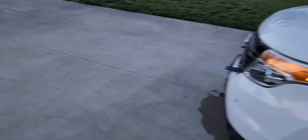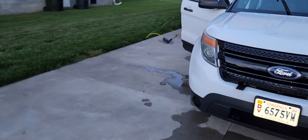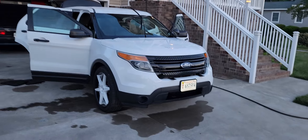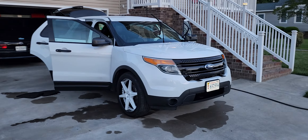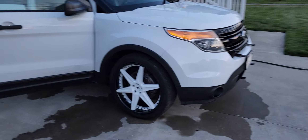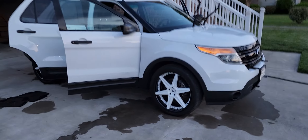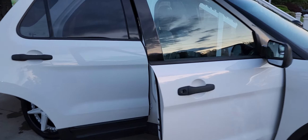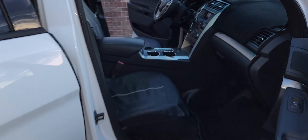I tried my absolute best to get this vehicle fully detailed while the sun was still out. I actually took off work early — I've been out here since 4 o'clock, it's 8 o'clock now. I did a full wash, compound waxing, buff, and cleaned the inside. I haven't had a chance to unroll everything down, but as you can see, it's all clean.